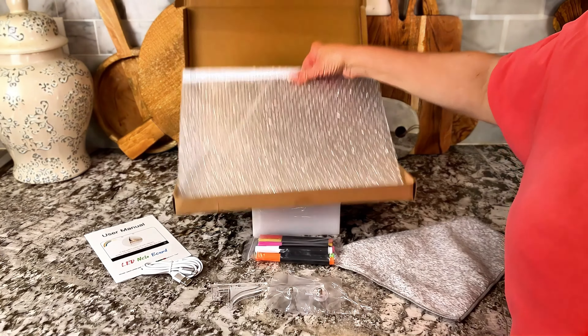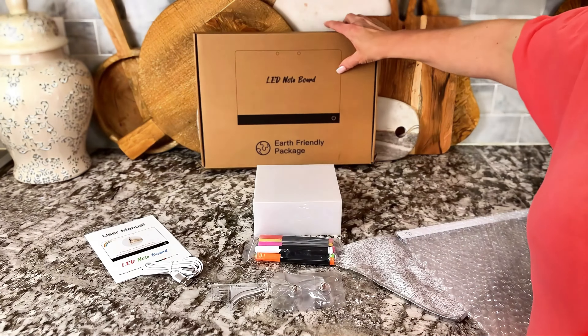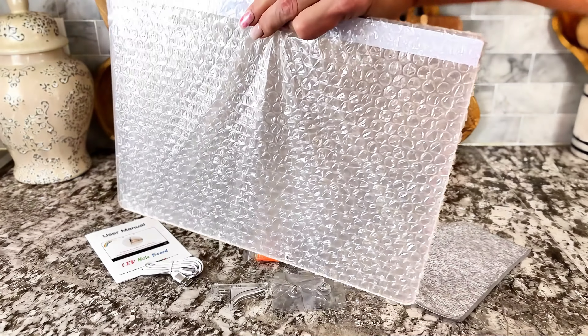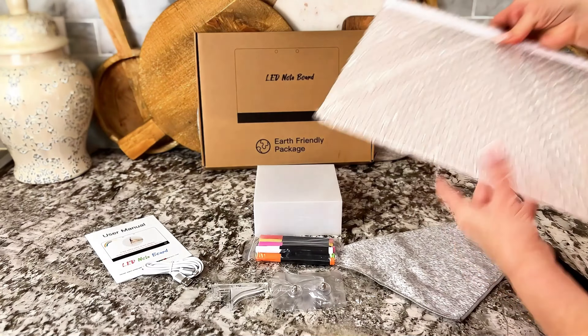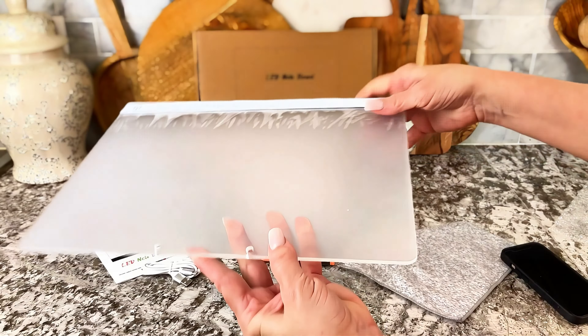It comes beautifully packaged just like this — bubble wrap on it. Really nice size. Comes with all the beautiful markers, and the really cool part about it is they actually light up when you go ahead and turn it on.